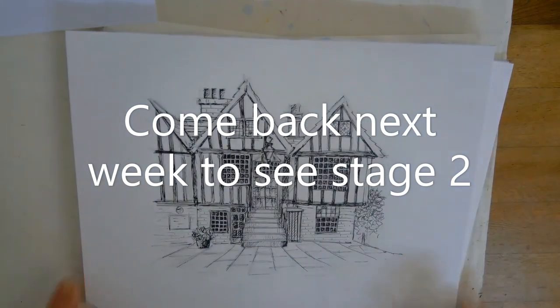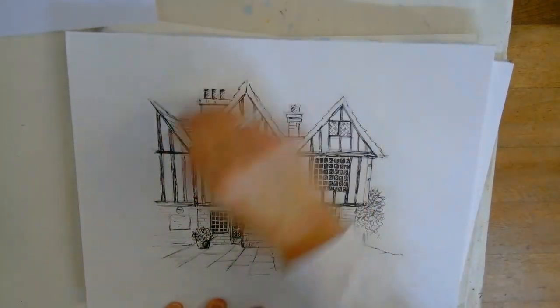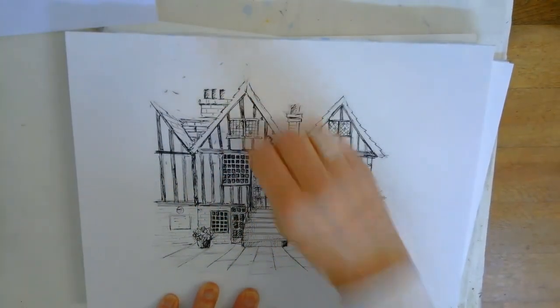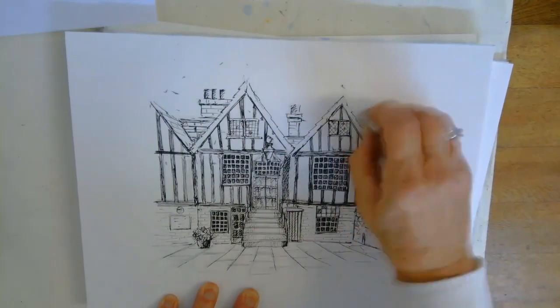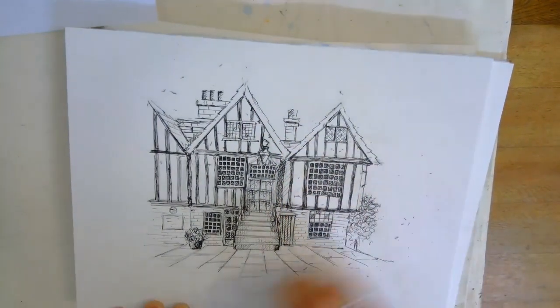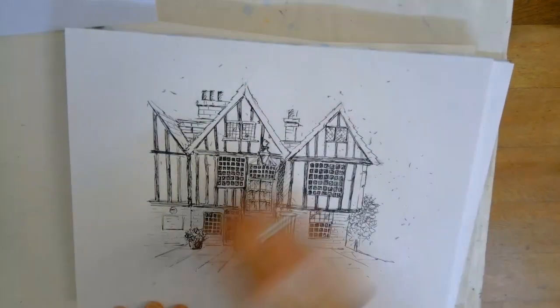When you think you've done all your ink, just rub out your pencil lines before you head into doing any watercolour onto it. See if you've missed anything — it cleans it all up as well.